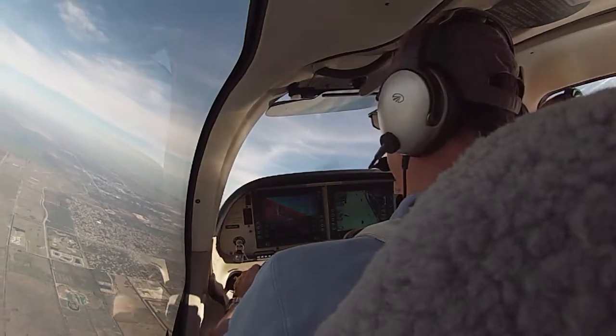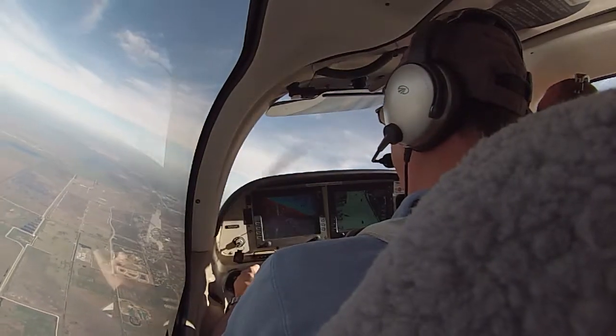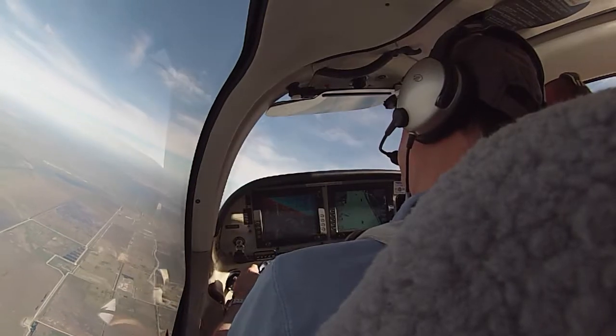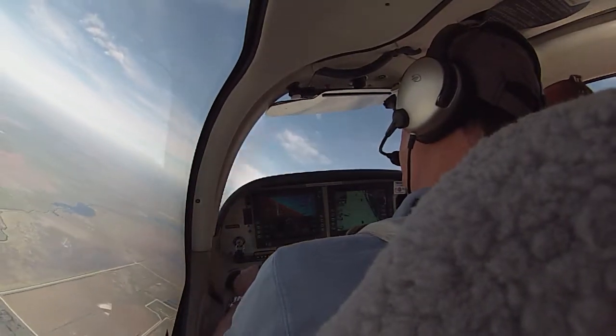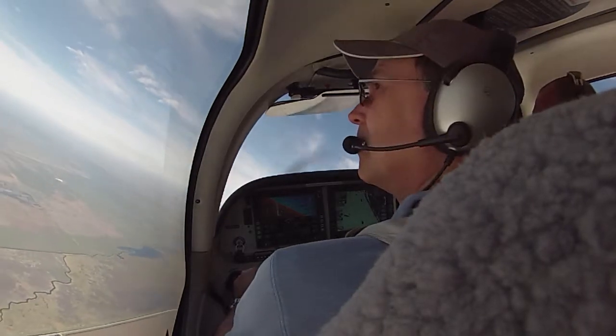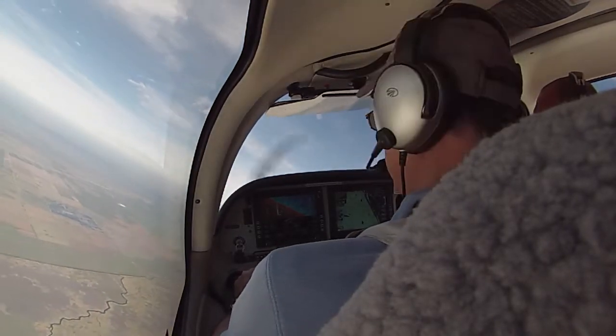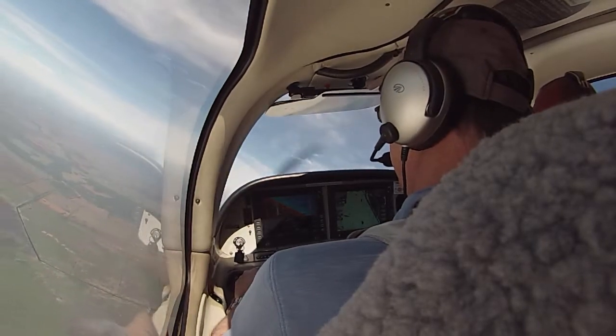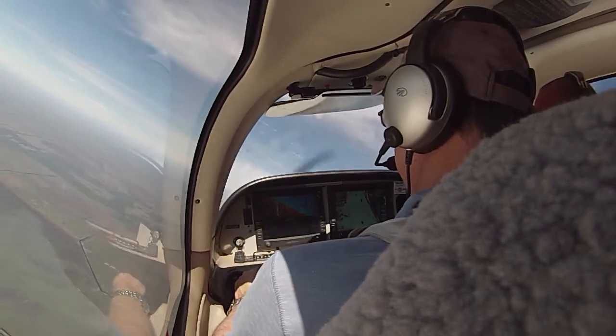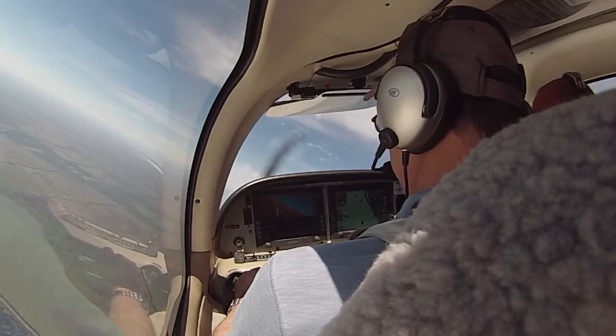Trimming with power, and then we'll pull in the pedal and take the power out. Go, cleared left. Pedal input is in. The ball criteria is met. Power's coming out. Mild buffet. Do the sideslip.